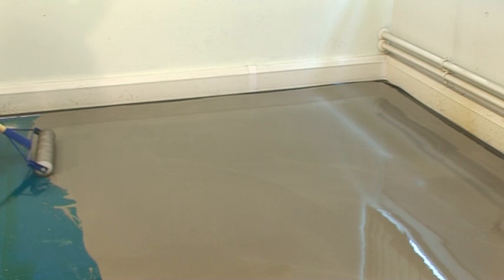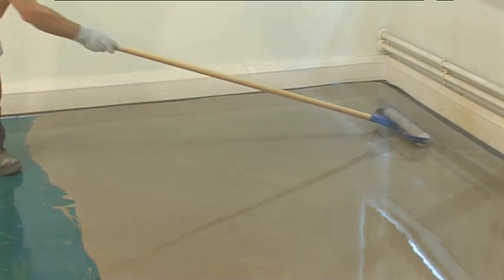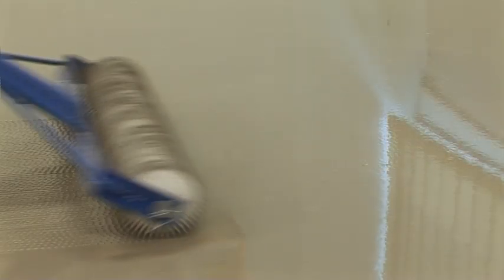The use of a spiked roller will help eliminate trapped air and smooth out flow lines to give a more uniform appearance.